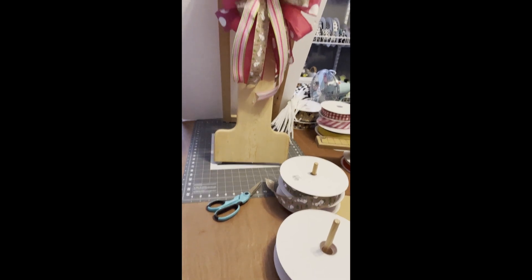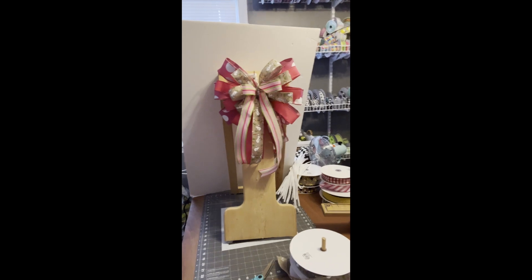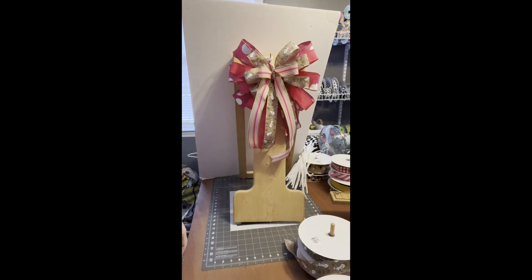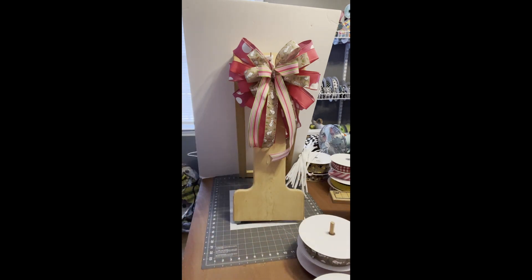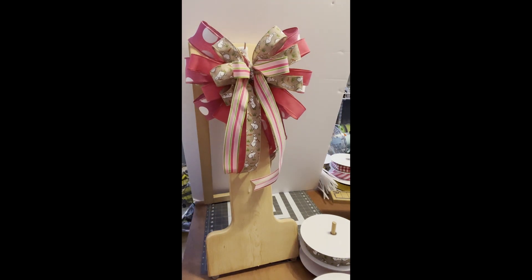I'm going to pull you up close — trying to figure out which one to tighten so it stays up here. There she is, she's beautiful! What do you think? Please share this video, and if you're new to my page make sure you go to the top and follow. She's gorgeous and she will be in the shop. See how pretty she is? Just imagine her on your mailbox.